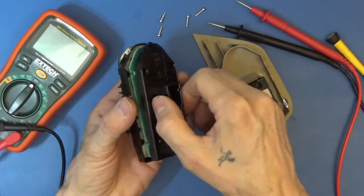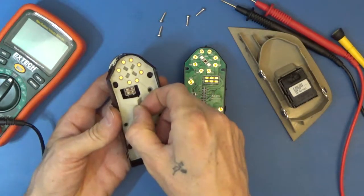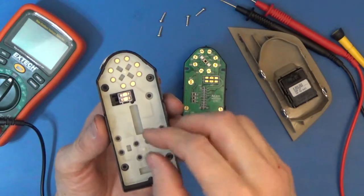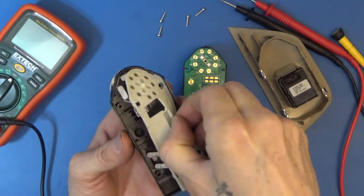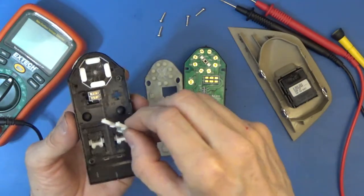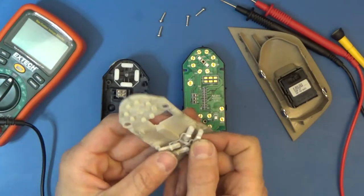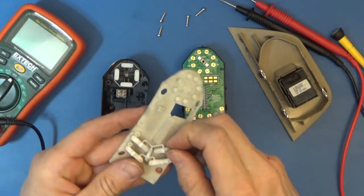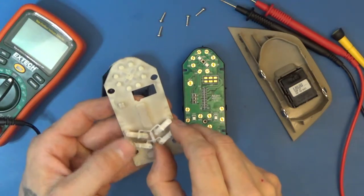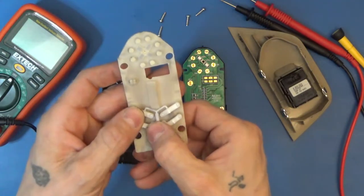So you pull this apart and here's what we got. You have the membrane here — now be careful dumping this out, because on the other side there are a couple of small things that you don't want to fall out. The switch has kind of an up/down two-position mechanism.